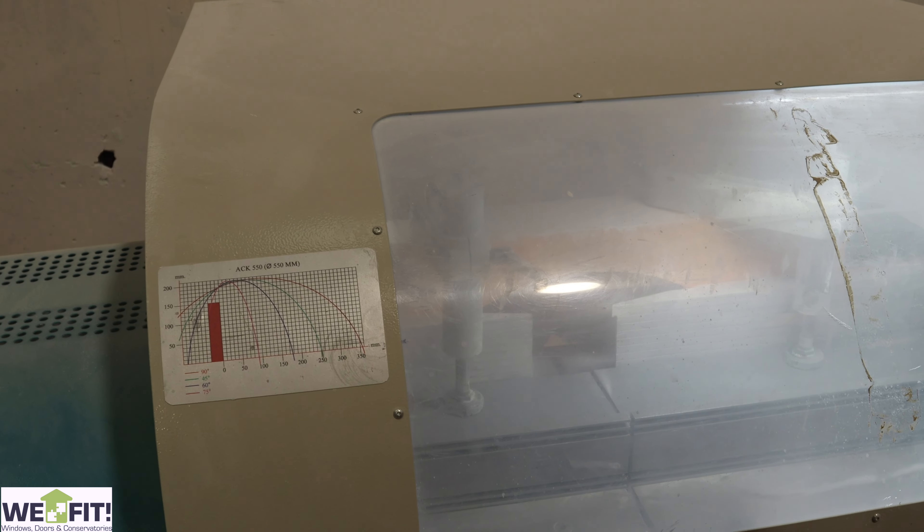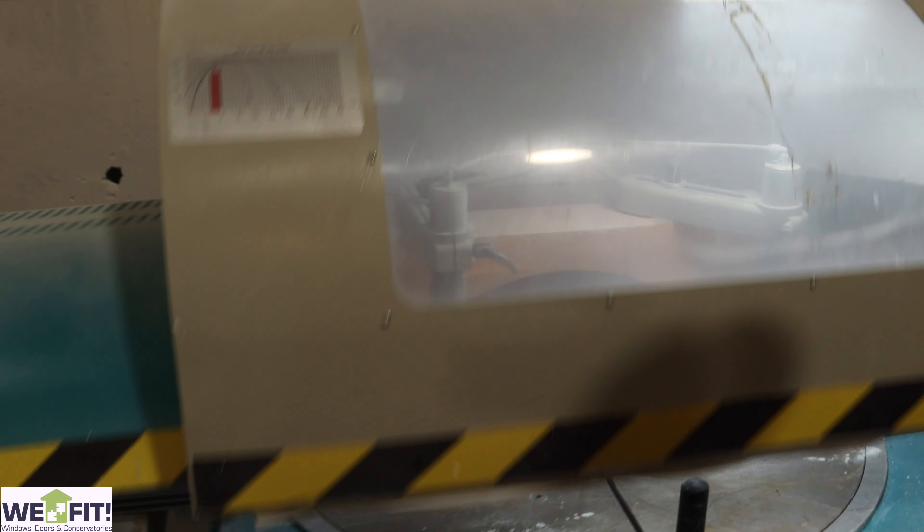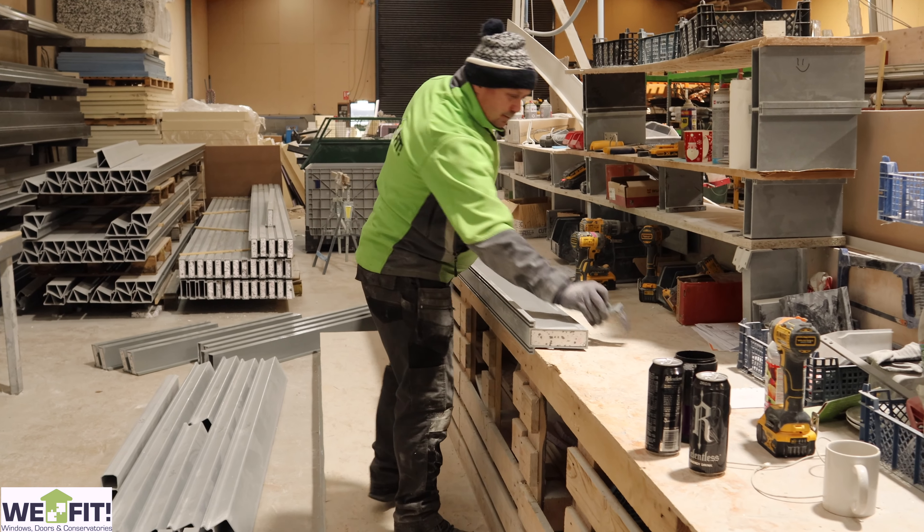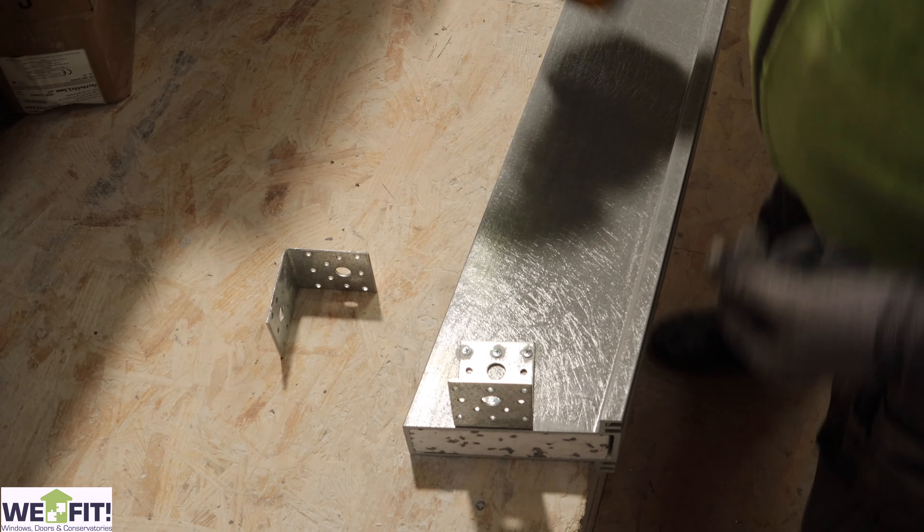We put the right angles and everything on there, and then from that point we take them over to this area here where we prep them with the brackets and do all the little bits and bobs that you need doing on these beams — all the marking out.